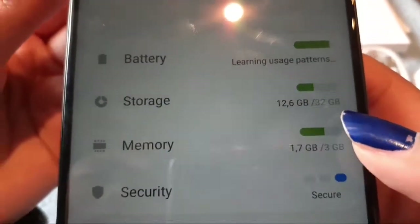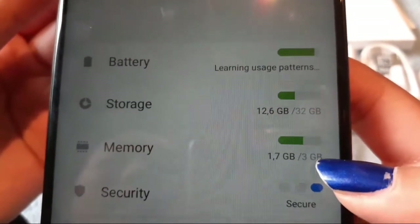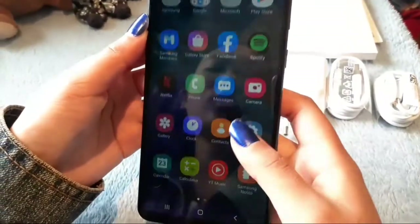We have a total internal storage of 32 gigabytes, as you can see right there, and a RAM of 3 gigabytes.